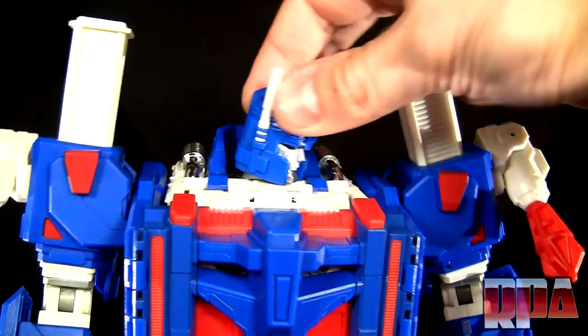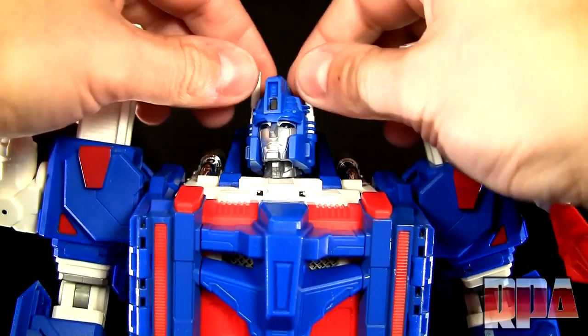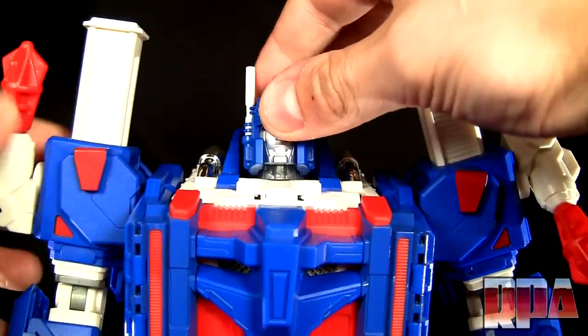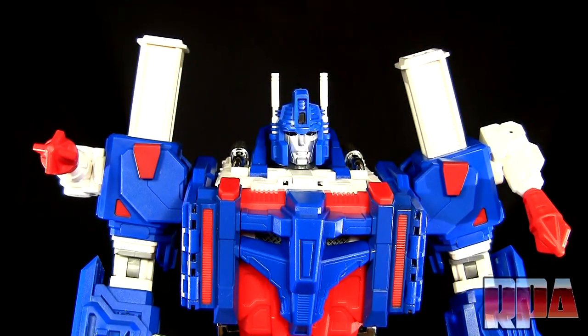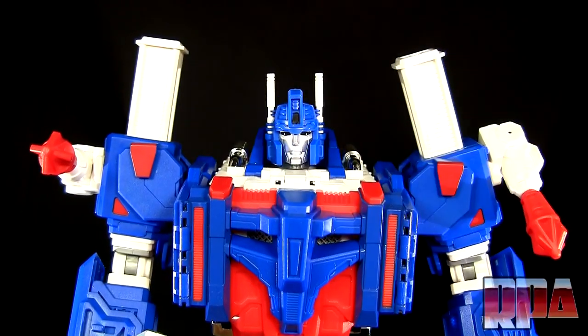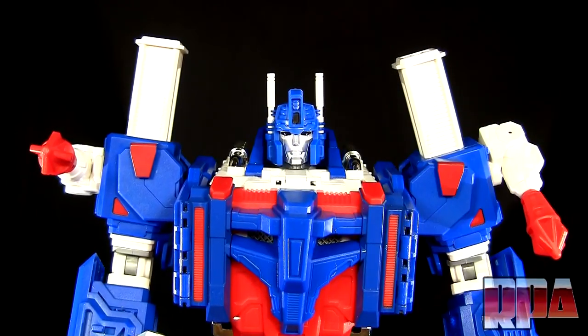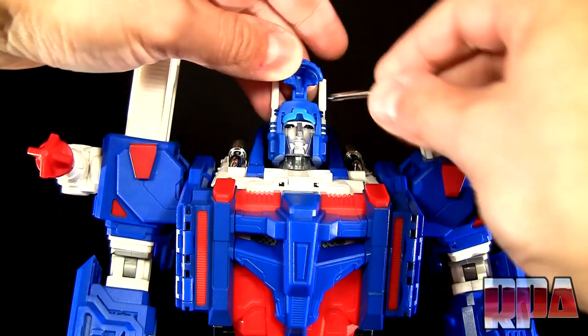It holds on pretty well — you can actually lift up the figure by it, so that's cool. And here is what it looks like, and I do think that it's a much-needed improvement over this one. Not that this one is that bad, but for $20 it's definitely worth getting the new head. It does look a little better.